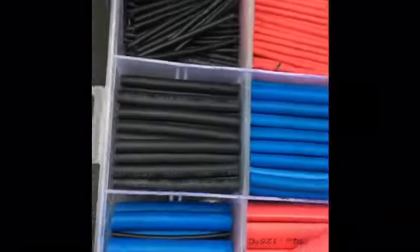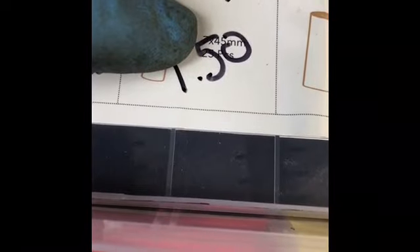For those of you going to do it at home, the size is 7x45 millimeters — that's the size of the heat shrink tubing. I put four of them because I don't have the thicker wire. This is the smallest I have.